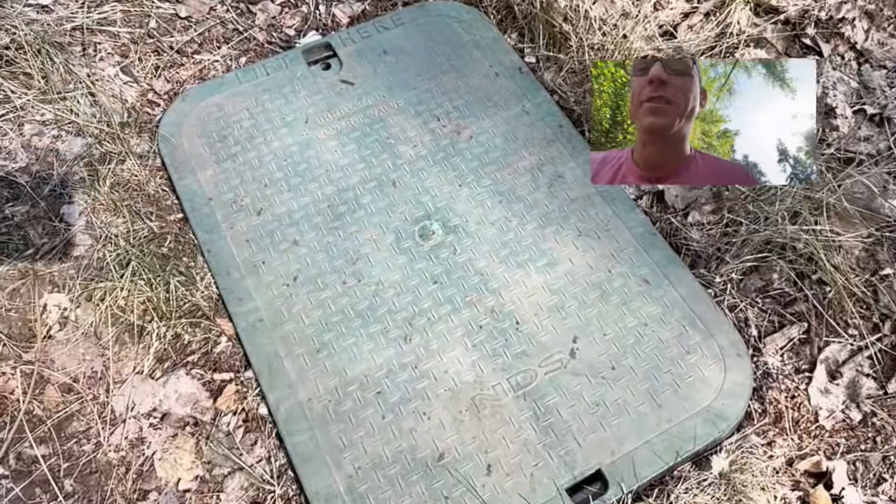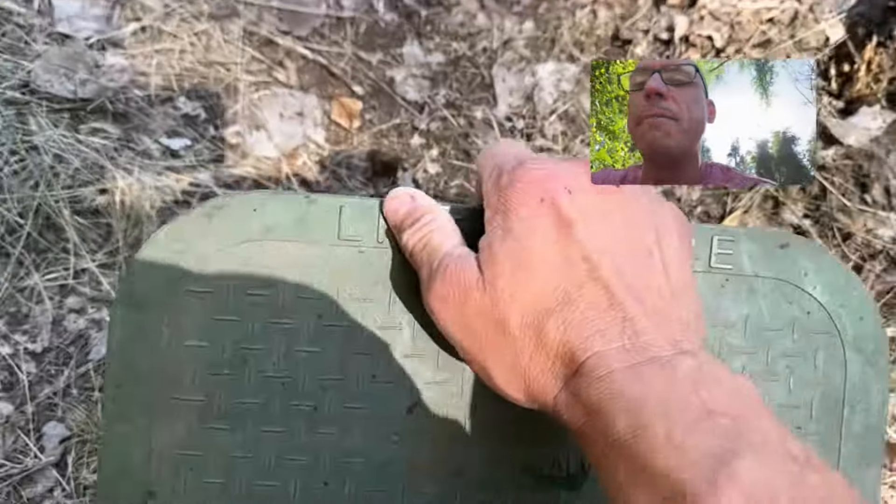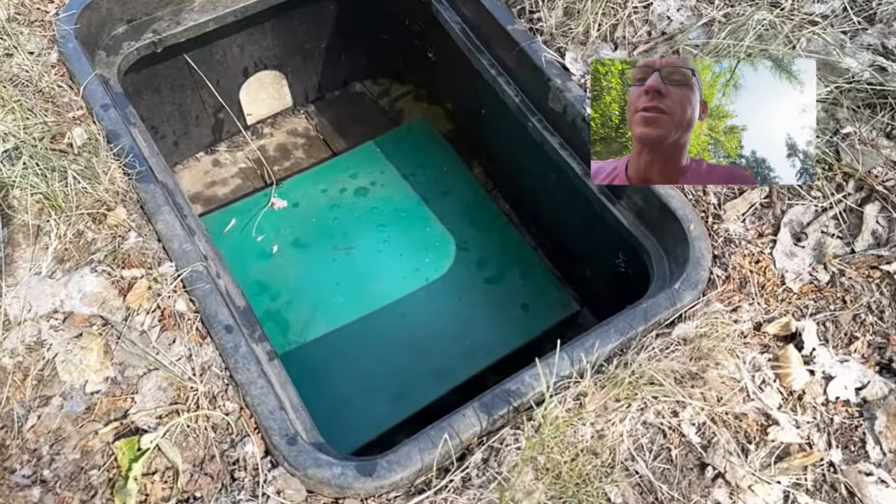Welcome back to the Modern Rural Civilian channel. My name is Mark, if you're just joining us, and this is my mountain spring sourced, gravity-fed homestead water system.